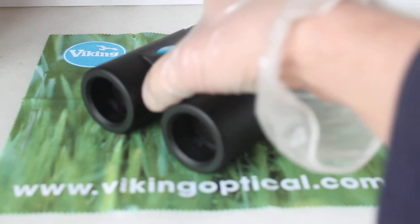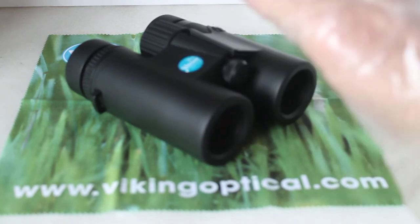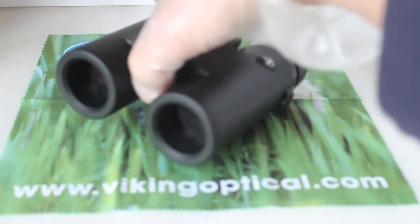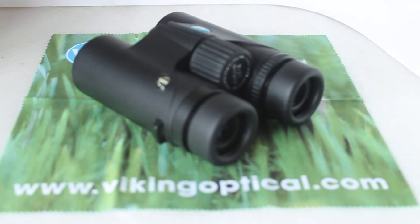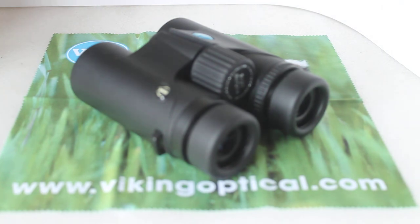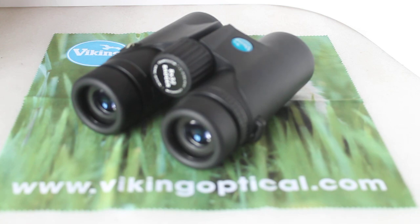I'm assuming there's a tripod adapter fitting although I've not tested it yet. But overall, very, very nice set of binoculars — some good strong rubber armouring, uses polycarbonate materials but it certainly doesn't feel cheap at all. A very, very nice binocular to look at and use, ideal for the beginner. As always, thank you very much for watching — please check out the link in the description below where you can purchase these, and we'll see you next time.